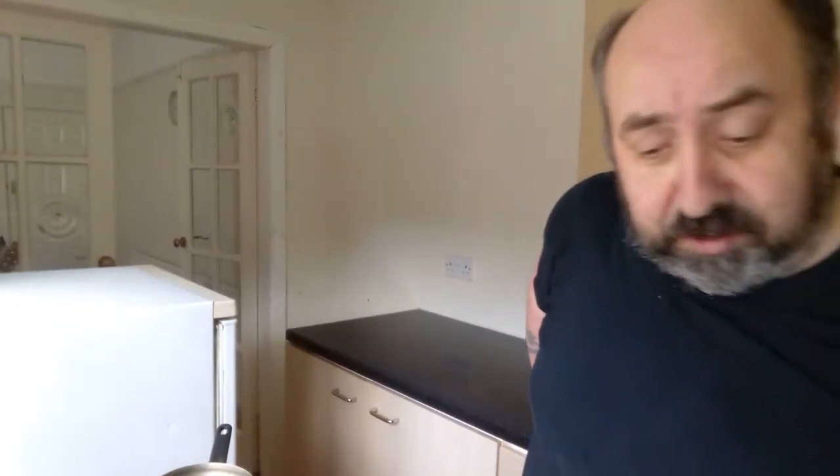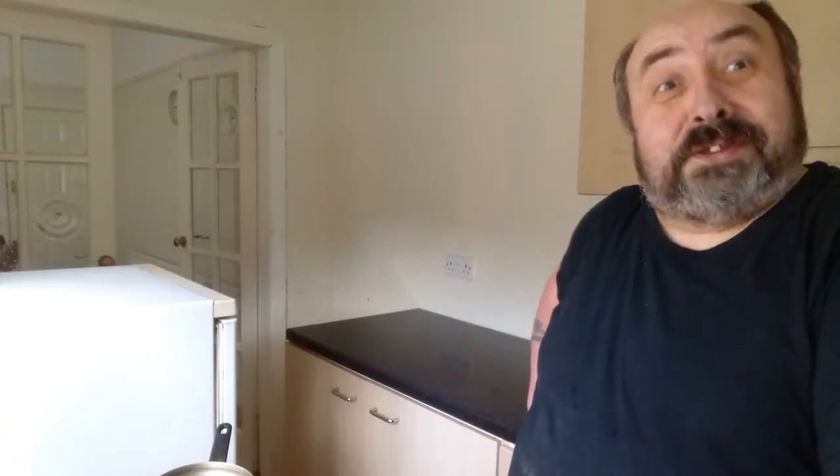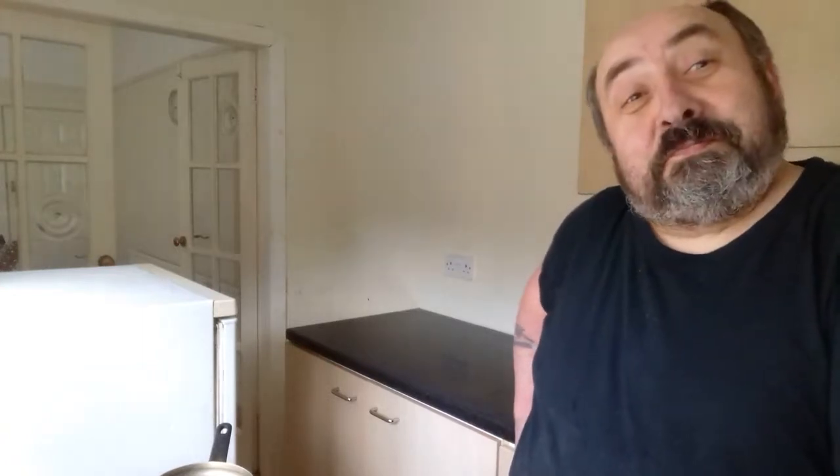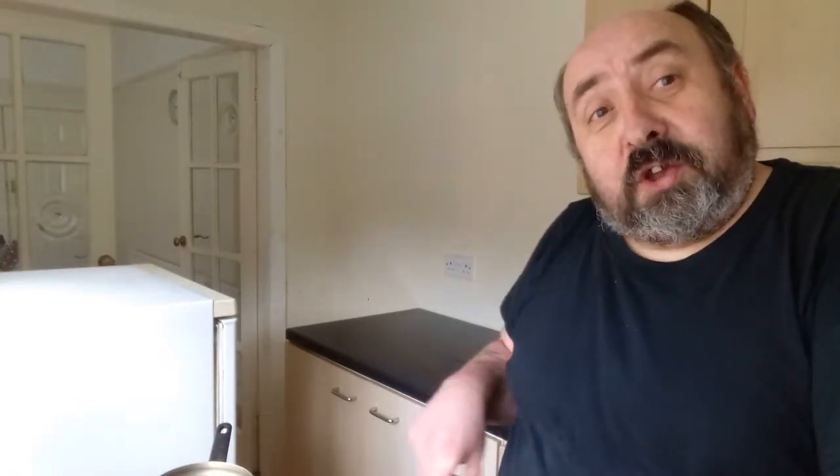What I've decided to do is to miss out the next bit, which I was going to put in the casserole just in the oven. So I decided I'm going to knock that on the head and just cook it in the pan.